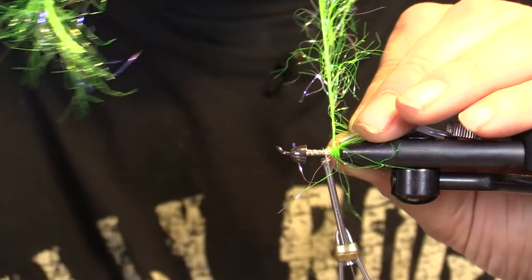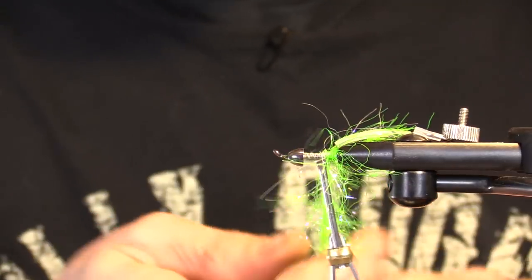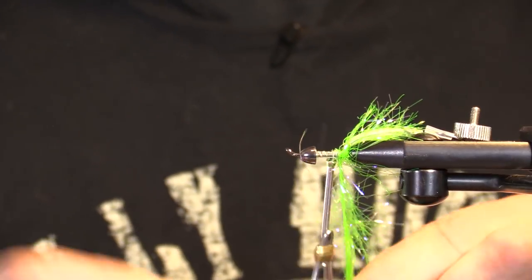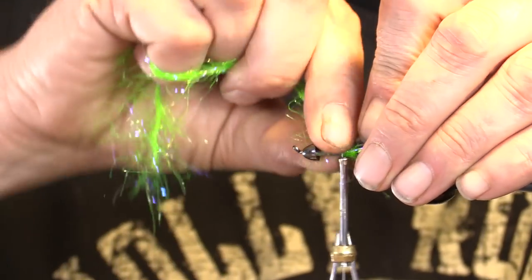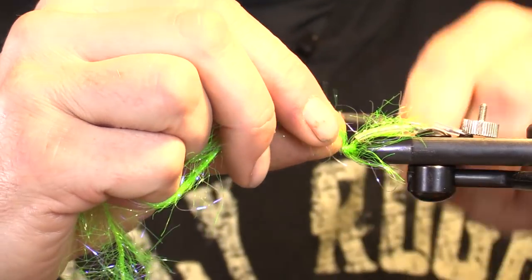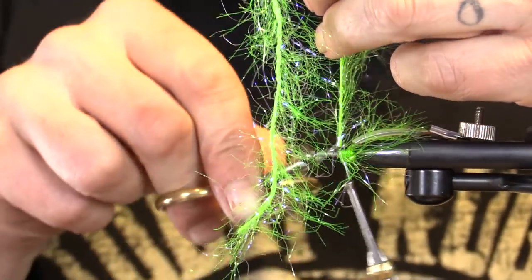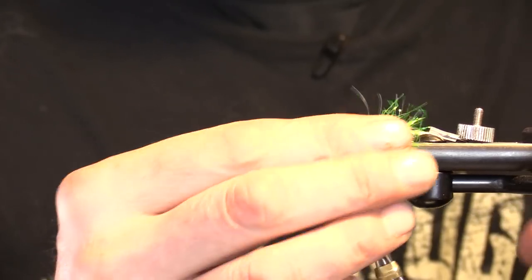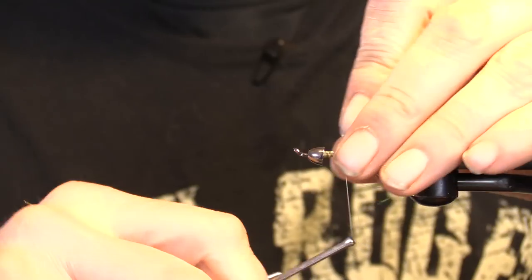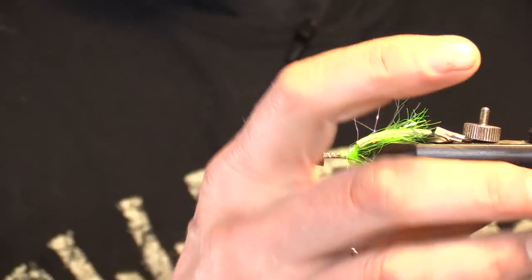They're right in front of each other, almost on top of each other — they're real tight. I don't like to take up a lot of space with this hot spot. Finish this right up on top, get that down, tie this off. A couple more — that's secure.